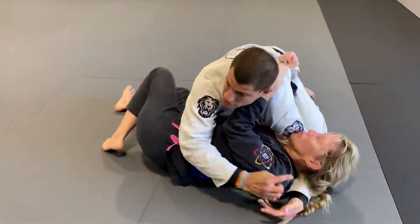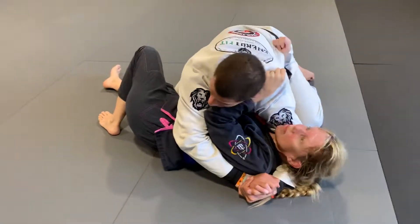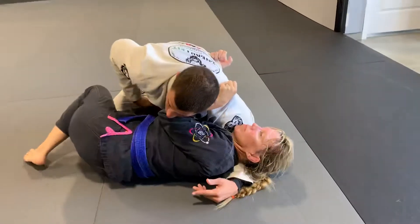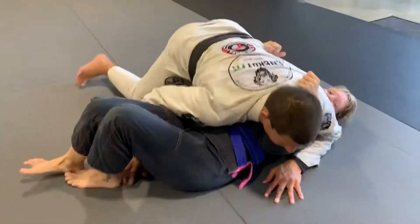She knows what she's doing. Notice how when she extends my head, look how my shoulder comes off — so it alleviates the pressure. Now I can't really get it in there. She's trying to get this knee on the inside to recover. I don't want that to happen, so I have to take my hand off. I block her hip, this hand goes over the head, and then I flatten her back out this way.